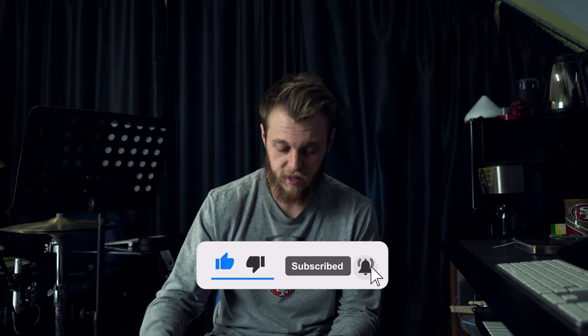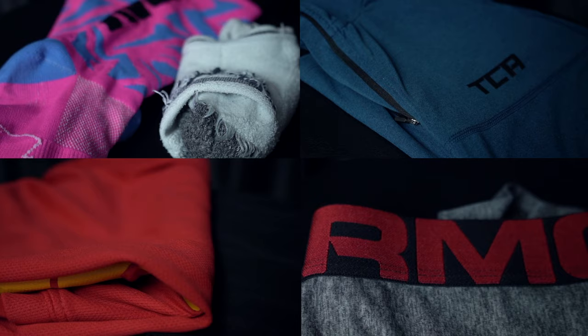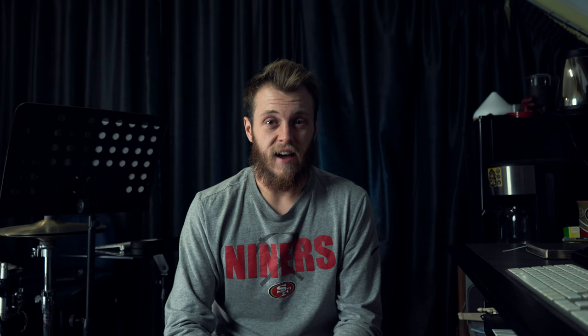Spare socks are going to be absolutely key, and then also get some running tops in there. You might want some short sleeve ones that are breathable, or a long sleeve top in case you're getting cold. Think about all the weather options you could get and make sure you're prepared, because when the climate changes you can make a good decision about what to put on next.